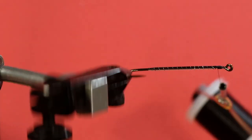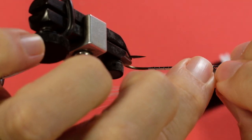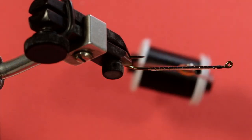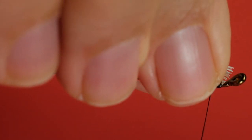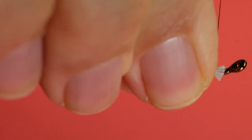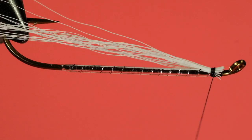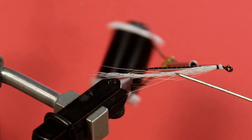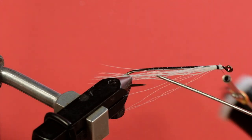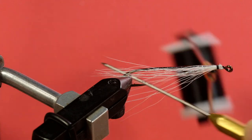Now for our white bucktail underwing, we'll stack it. This goes back beyond the hook by about the width of the gape. I'll just take my bodkin in here and divide this so it goes on either side of the gape. Here we go.